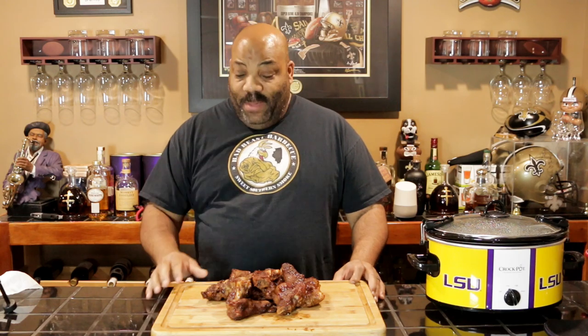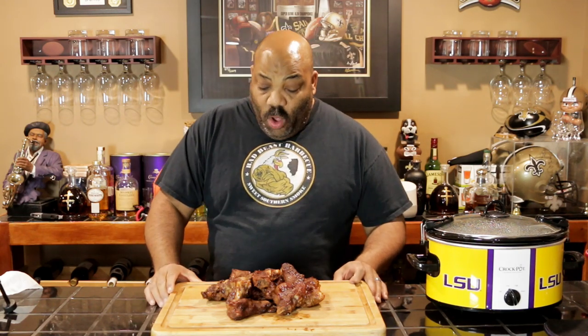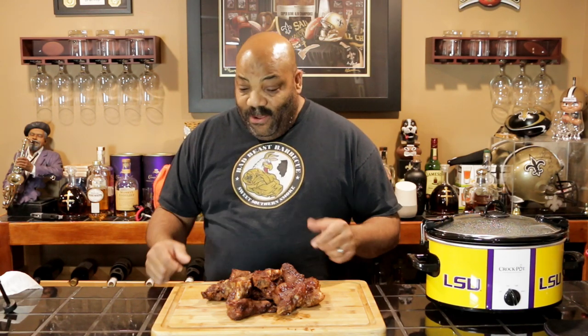The broiler — that was in there for about five minutes just to get a little char on top of them. You can leave them in there a little bit longer if you want to, but I thought five minutes was good. So you saw the close-up of them — they look pretty good. Let's go ahead and have a taste test and see if they're tender and if they're flavorful.